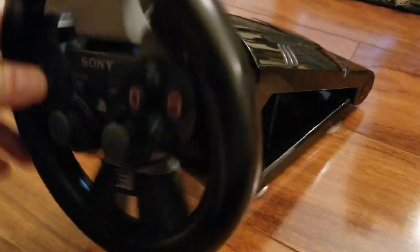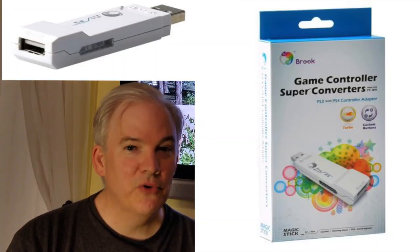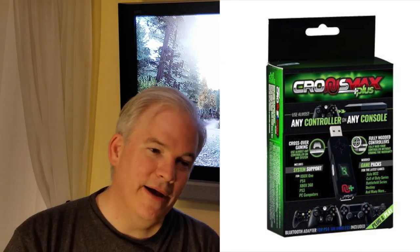To use PS3 racing controllers on PS4, you'll need an adapter — either the Brook PS3-to-PS4 controller adapter, or the more versatile Cronus Max Plus adapter, which supports GPC scripts for additional functionality. Check out episode 40 of Wired Up Retro to learn more about the Cronus Max Plus.